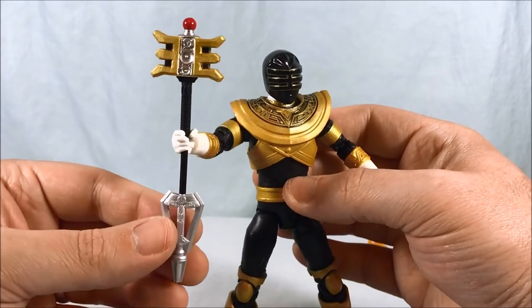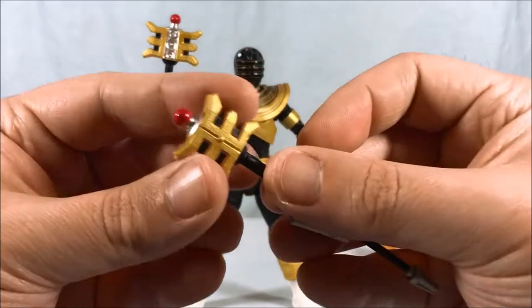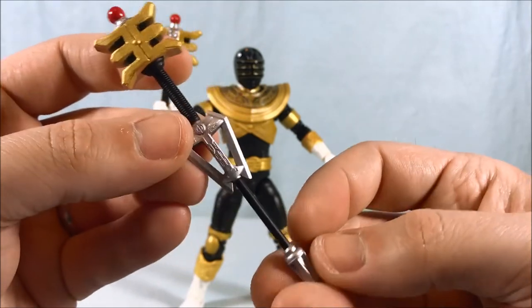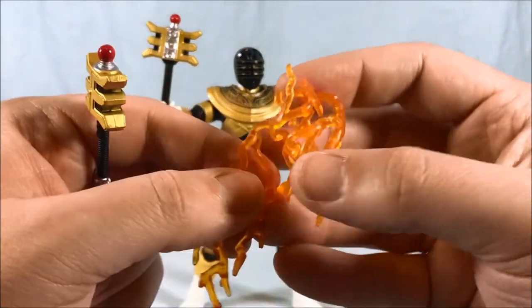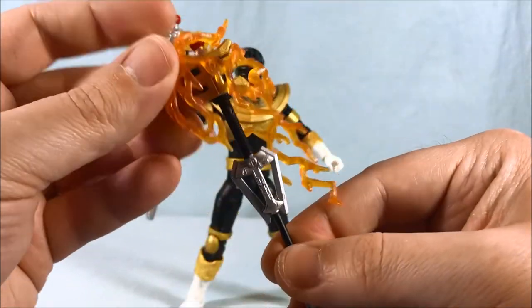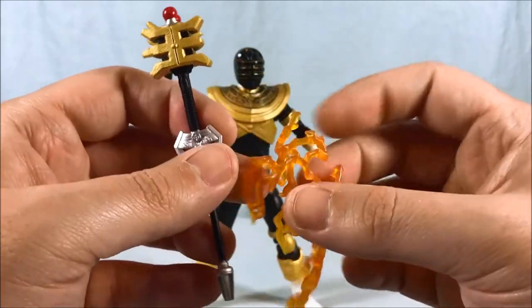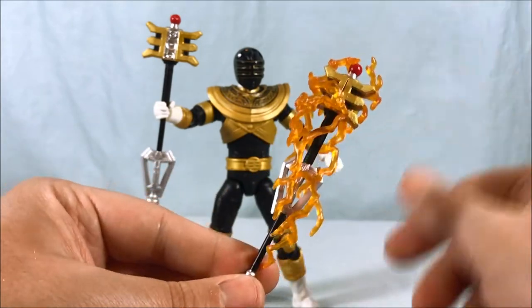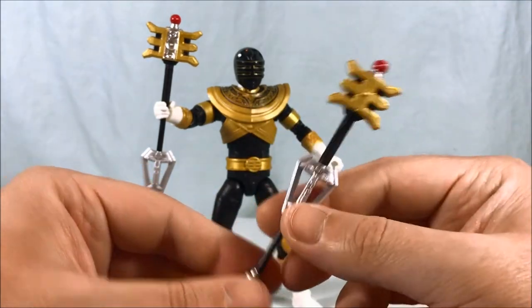You can see the open version of the Zeo Staff — very nicely painted. Here is the closed version up close — you have the black detailing up top and the red jewel. Very very nice. You have an effect piece, and I assume it goes something like this, but mine just keeps falling off. If you love the effect pieces, more power to you — I could not care less about them. They're included and I hope people who love them enjoy them, but they're just not for me. I feel like the accessory itself is beautiful enough without covering it up with that weird lightning Ghostbusters-y type effect. It reminds me of the Kenner Ghostbusters from the 80s.